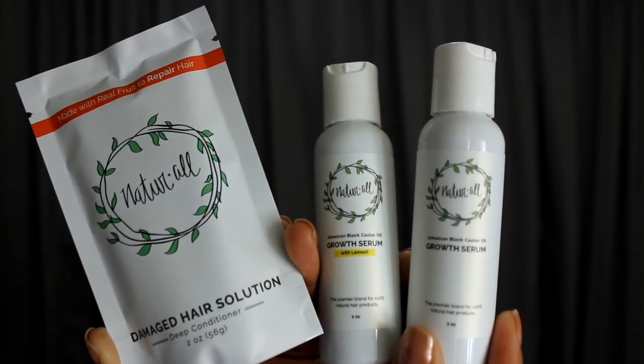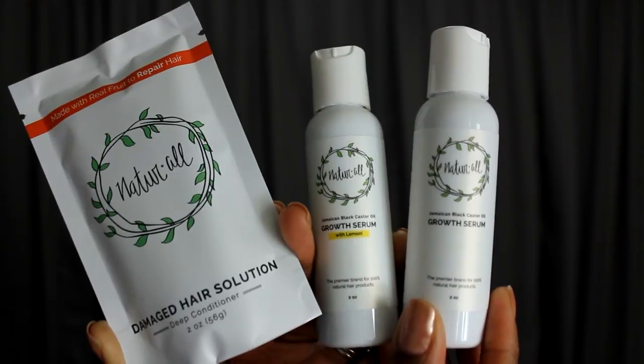They did also give me more of their deep conditioner, and I will put a link below of the last time I used the avocado-based deep conditioner — it was pretty awesome, really awesome. If you want to see me use that product, I will have that video linked in the end card and also below this video.